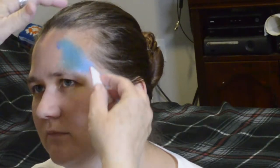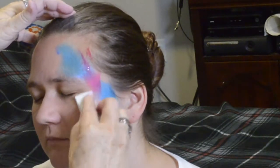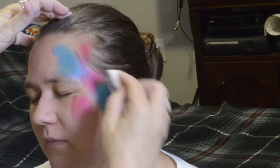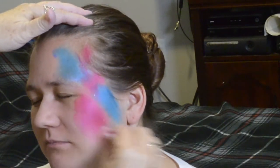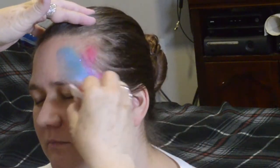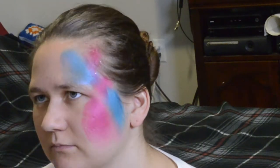For our second color, we're going to come back and put pink behind the blue and also in front, so it makes a cross shape. Do not be afraid of putting the color inside the model's hair — it won't hurt, and blending is okay. You want it to be pretty and make a really nice look.